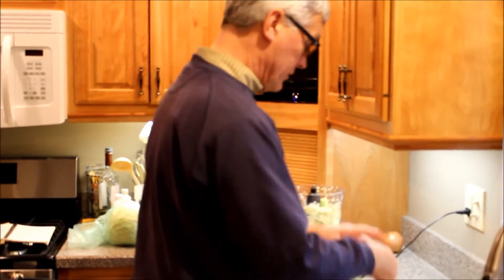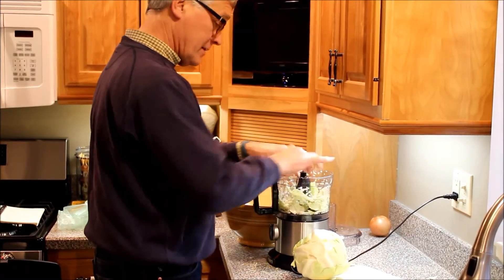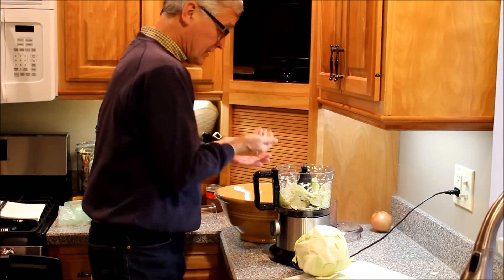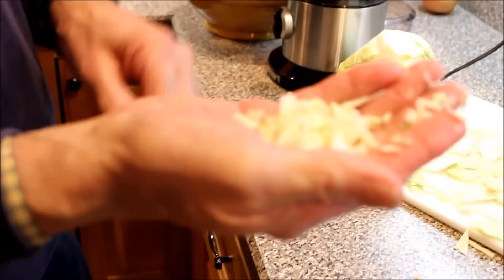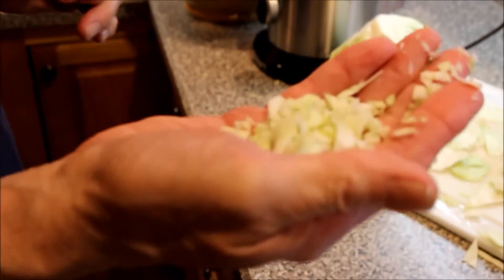It's kind of important to chop up the cabbage. Either you do it by hand, but you've got to chop it up pretty fine so that the consistency is just right - nice and fine - so you can get the water out of it.